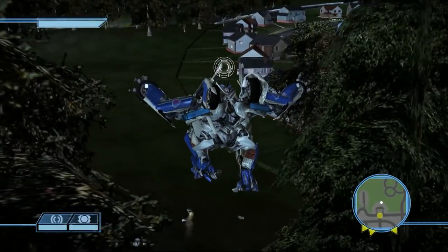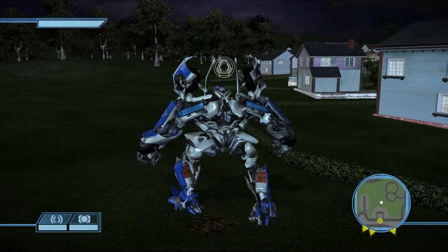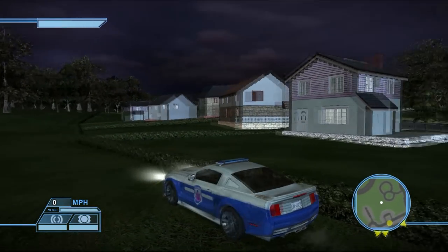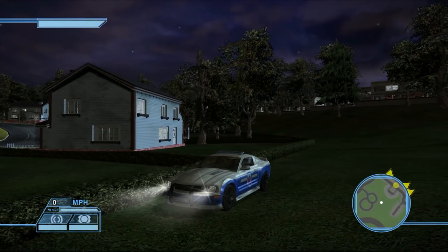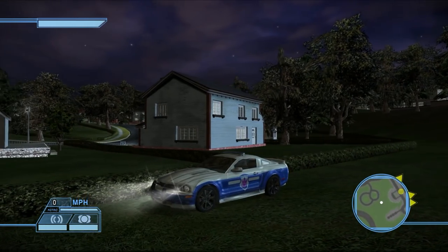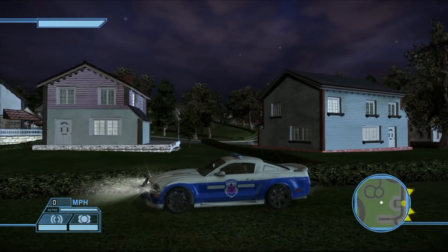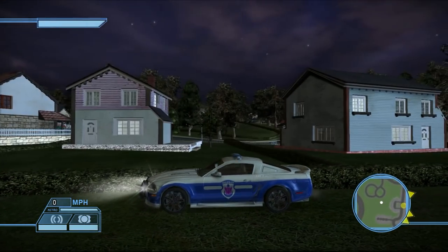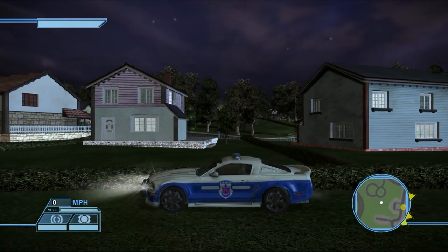Now for his super sweet vehicle mode — Recon Barricade, transform! If this doesn't look like a spitting image of the toy I don't know what does. I think I nailed this thing perfectly. I don't think there's a single key element I missed — he's got the security logo on the door and it's an exact match to what's on the figure.